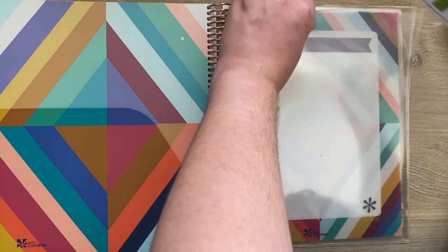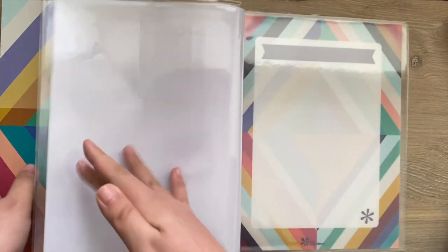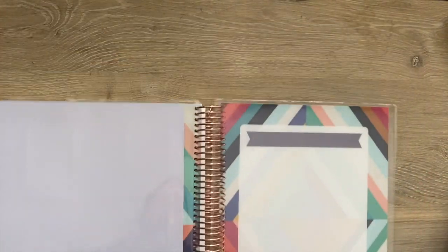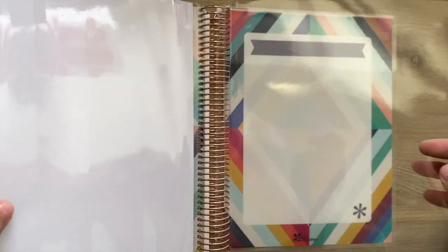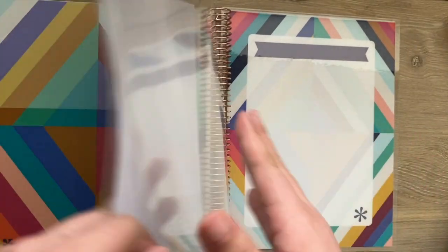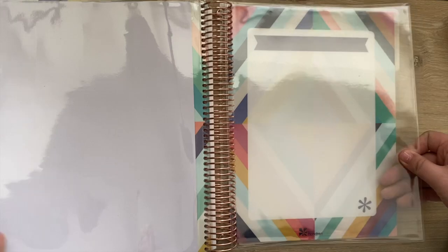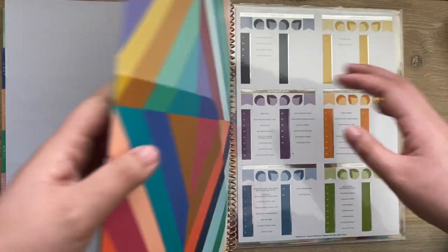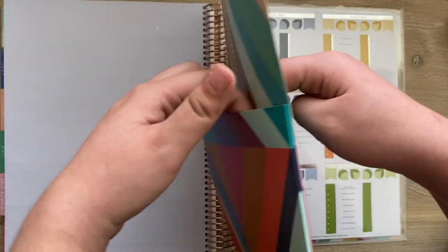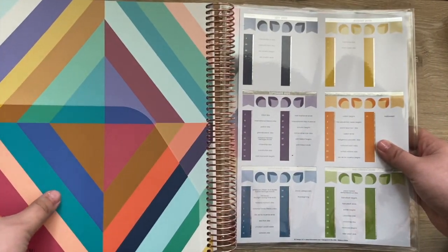That is everything that comes inside the Erin Condren Teacher Lesson Planner and how the Oso retro designs look. It actually comes with two covers — you can use one to store stickers and one to store information — whereas the last one only came with one. You can keep important directories, handouts, and flyers in here. They definitely added a lot more customization and a lot more to this planner.